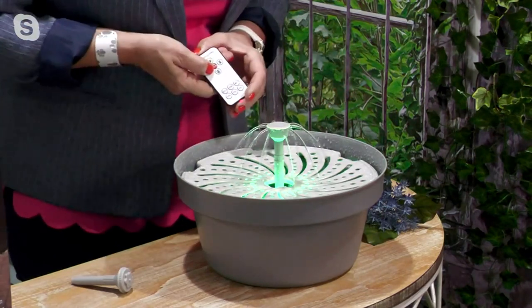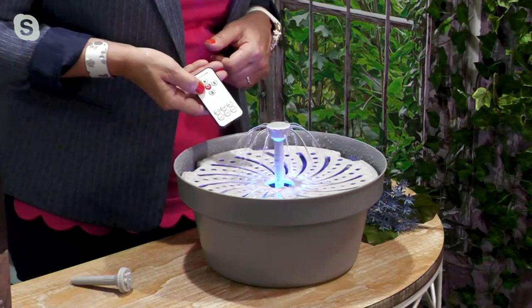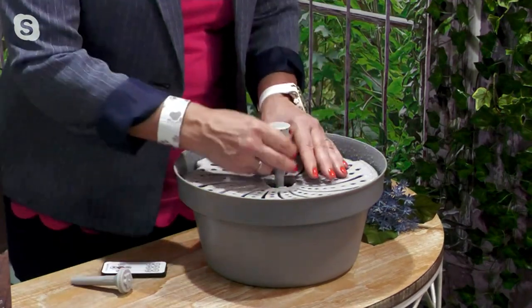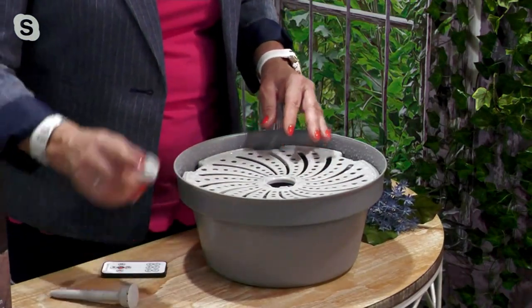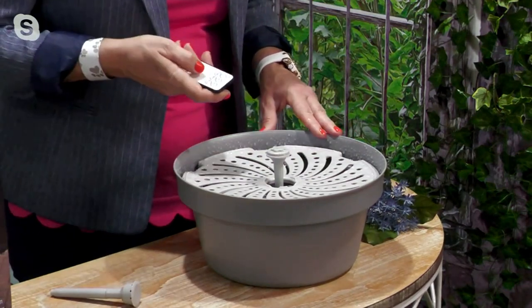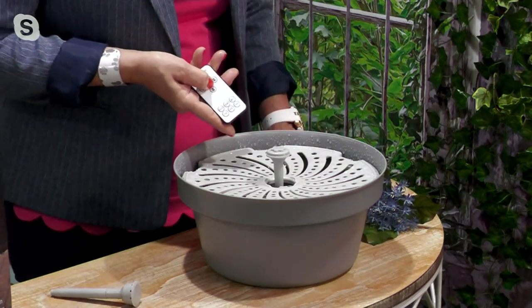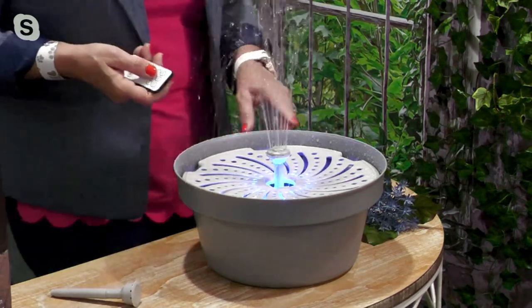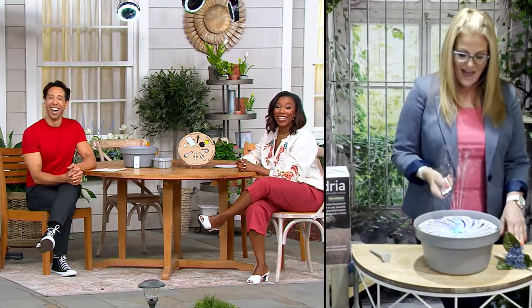Let me turn it off for a second and cycle through the lights — red, green, blue — or turn them off entirely. I love the blue. Now let me show you how the other head looks. Remember, an 8-hour full charge lasts 115 hours on the low setting. This other sprayer is absolutely cool — it's like Bellagio.